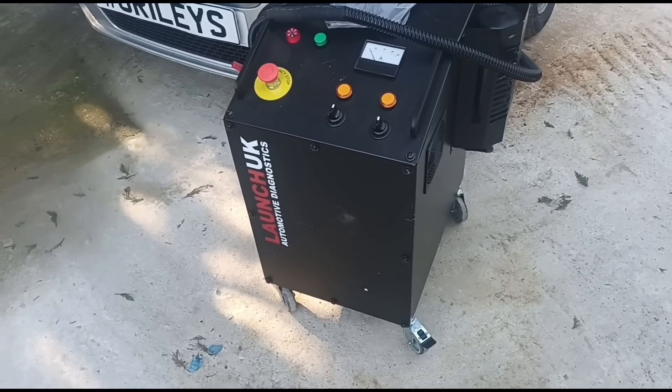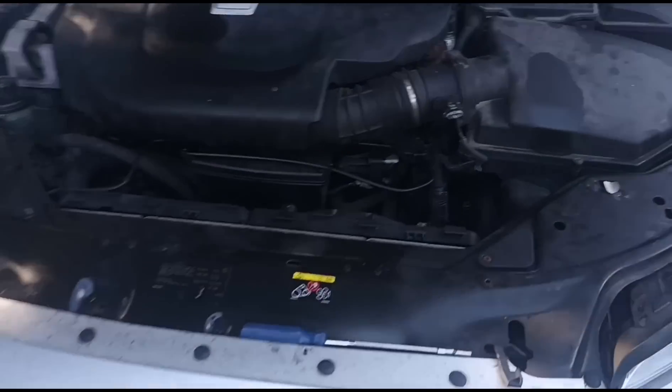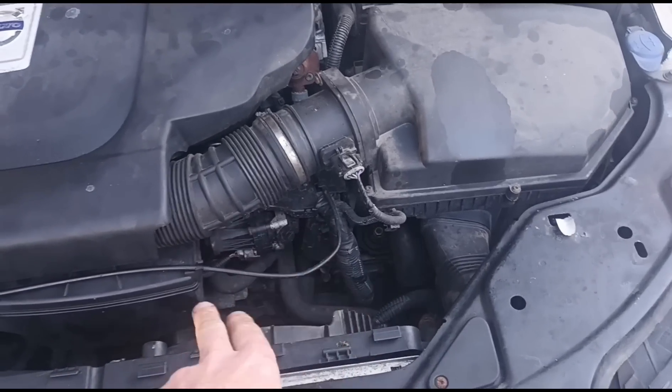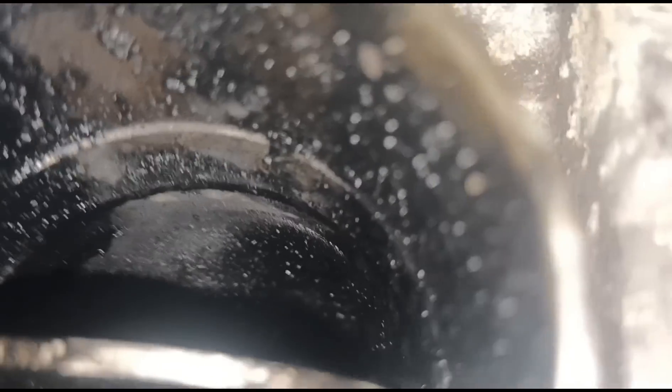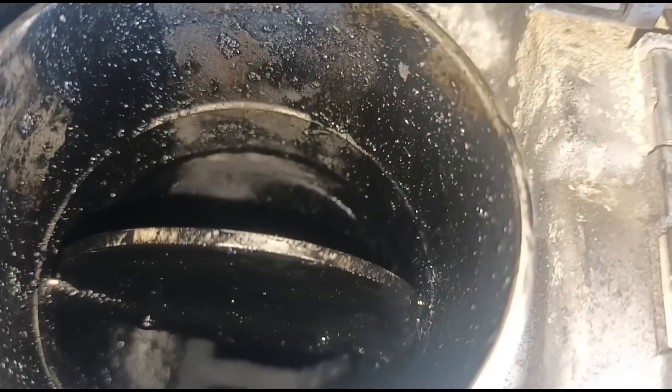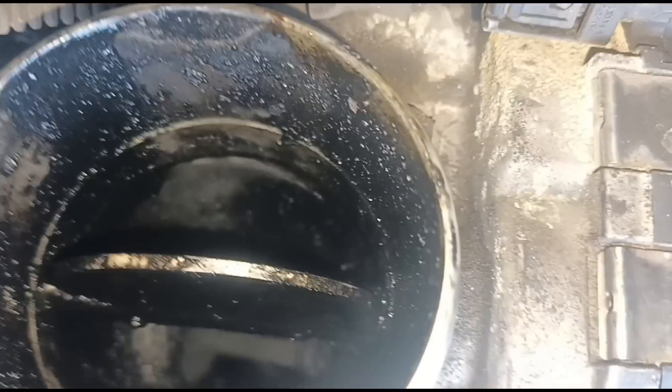We'll take out the airbox here and get as close as possible inside the EGR valve and have a look in there. I've taken out the airbox and we'll have a little peek inside. Now I did run a bottle of the Launch DPF cleaner through here a couple of weeks ago — believe me, it was a lot worse than this. There was like an inch-thick of carbon on there, so it has reduced significantly. But let's see if the carbon machine makes it any better.